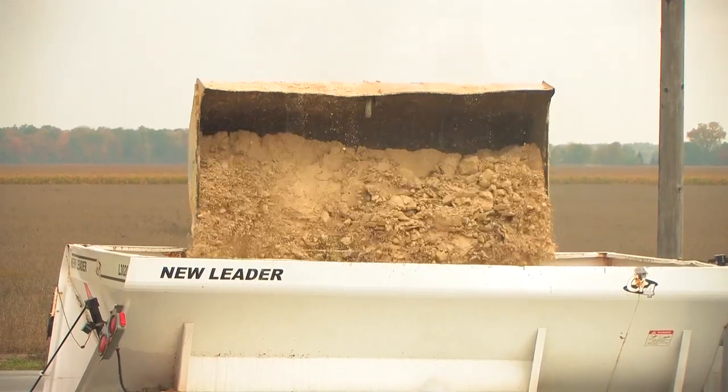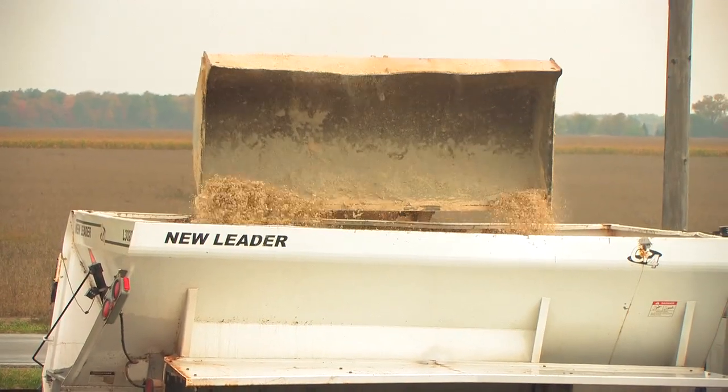After going through the spreader training course today it boosted my confidence. Before, we just kind of dumped the gypsum in. I kind of learned to feather it in now — it keeps it from packing down and spreads out a lot easier.